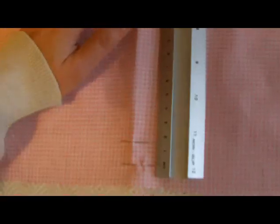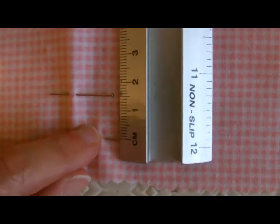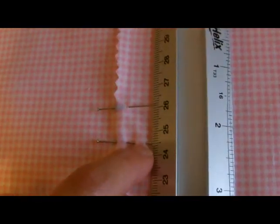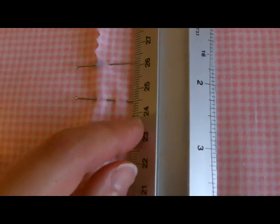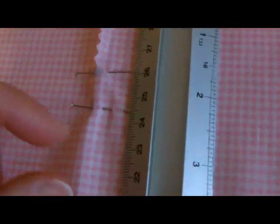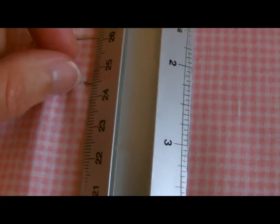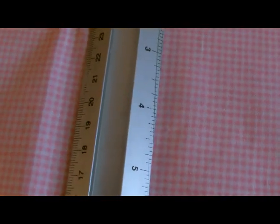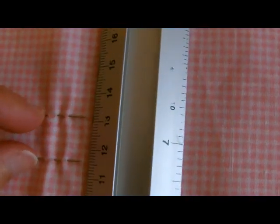Then we need to get the halfway point for the middle boning channel. To do that, you start measuring from the first pin up where your seam allowance is — the 1.5cm in — up to the last edge of your boning channel near the top, which has come to 24.5cm on mine. So then you need to half that, which is approximately 12.2-ish, because it's a bit tricky to try and half 24.5cm. That should give you your halfway point, and then you just need to make sure that your middle channel is 1.5cm wide.